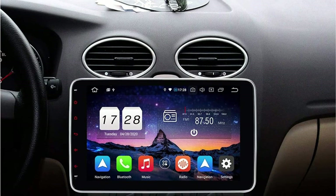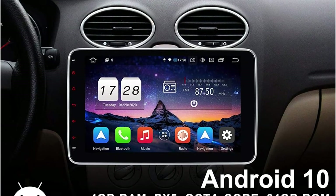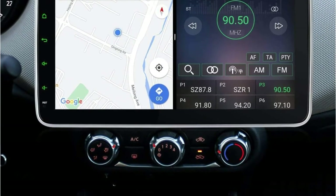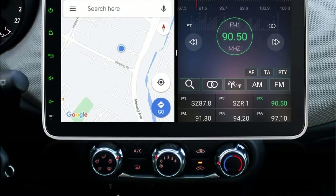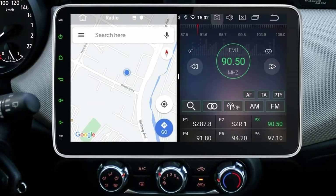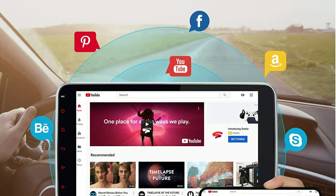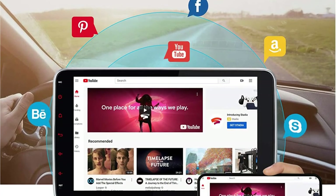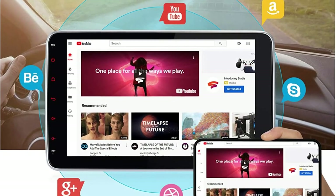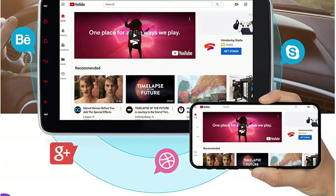The touch response of this display is quite fast and you can watch videos at HD quality. The display is fully adjustable, helping both the driver and passengers see it easily. You can fit this stereo in any car with space for a double DIN dash. The installation package includes a wiring harness, ISO cable, screw, GPS antenna, Wi-Fi antenna, guarantee card, user manual, and a microphone for hands-free calling.